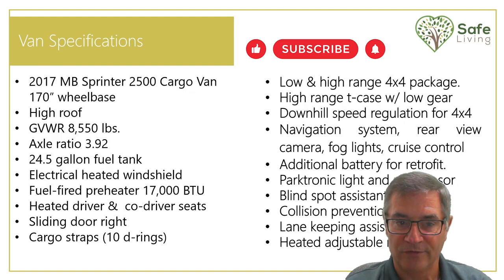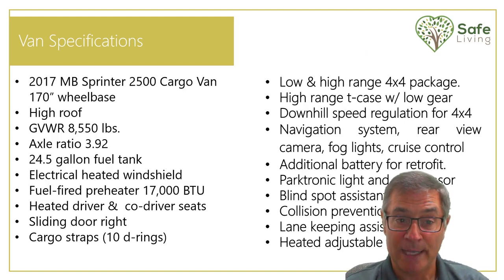A quick high-level overview of my van: when I bought it, it was a 2017 Sprinter 2500 cargo van — heavy duty with a good load capacity. It's 170-inch wheelbase, high roof. The interesting thing is I do have a fuel-fired preheater in this van. I can schedule it to automatically heat the van in the morning at six o'clock. I have a secondary diesel boiler — 17,000 BTU — that will actually heat the cab of the vehicle.